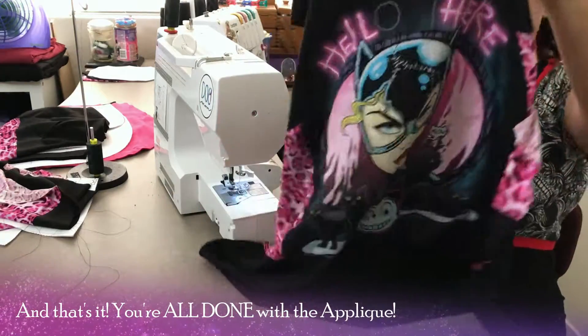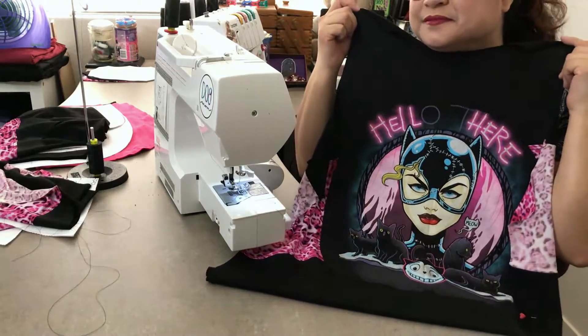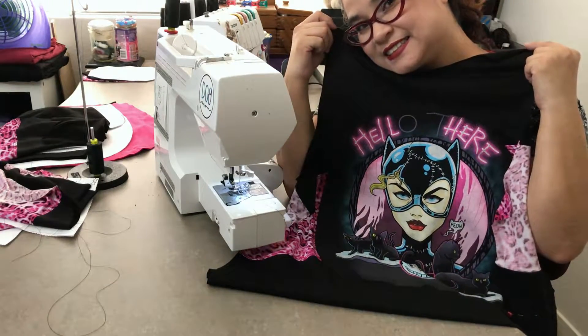And that's it — you're all done with the applique. Thank you so much for joining me today. I hope this project inspired you to grab some of your old t-shirts and favorite fabrics to create something new and unique that's all about you.